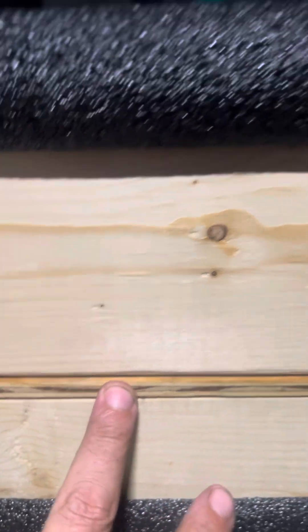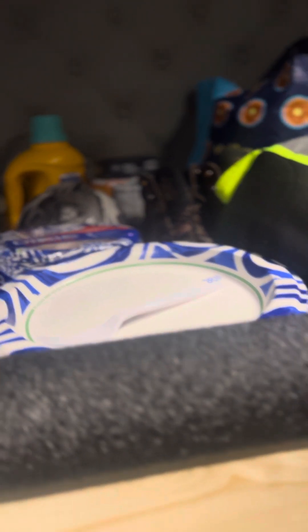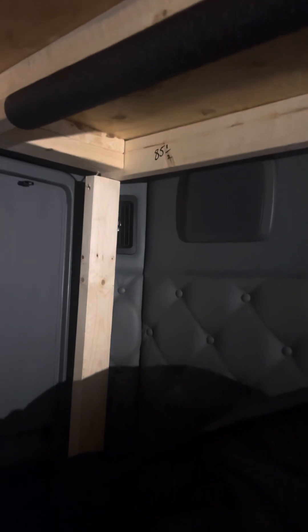I've got a thin piece of plywood right here for the floor of the shelf, and underneath I have it supported with two by fours. Now you're going to notice this right here — this is pipe insulation. I put that on the ends so that when I wake up and lift my head up, I don't bang my head. I know myself and I'd hit my head all the damn time.